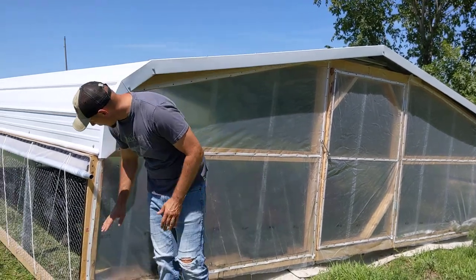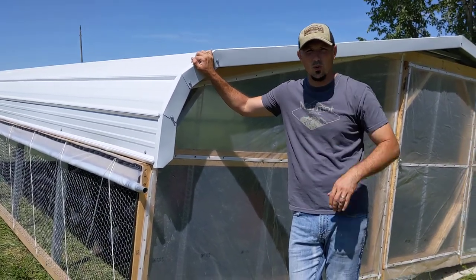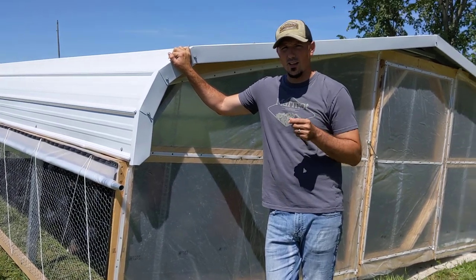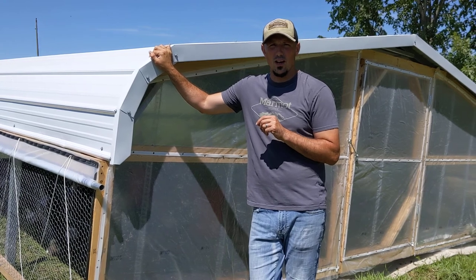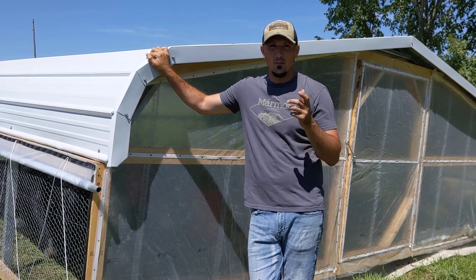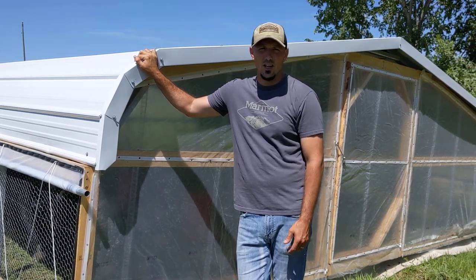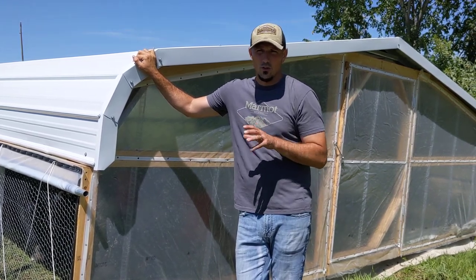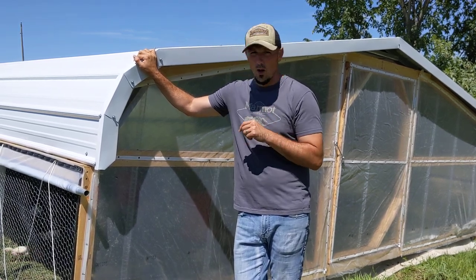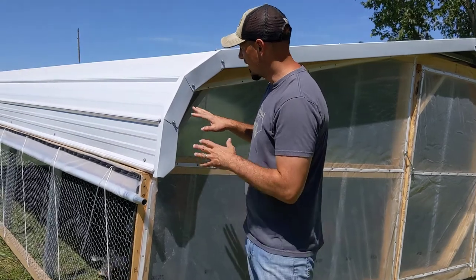We went to Carports and More — there are a lot of carports around. This is an 18 by 21 carport; they deliver it and they install it. The reason we decided to go with this is because, like many other farms like ours, we received a lot of influx — increased sales — so we had to ramp up production in the middle of the season. We didn't have time to build a mobile range coop like our other ones, so this was a lot quicker. We didn't have to weld or anything like that.